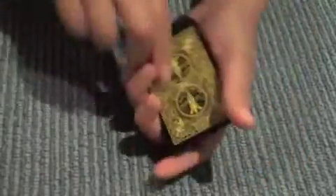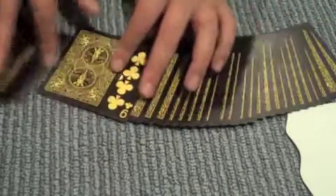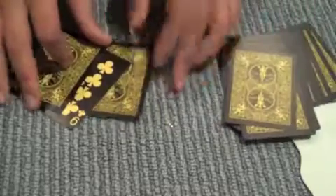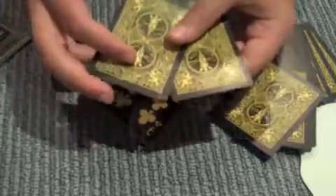Now if I give it a shake and I turn it over, before I spread out the cards, I'm going to write down a prediction on this piece of paper. Okay, so I'll put it where you can see it. Now I'll spread out the cards, and the card that you actually chose was the nine of clubs. Now there are two cards that are next to your card, and those two cards are the five of diamonds and also the jack of diamonds.